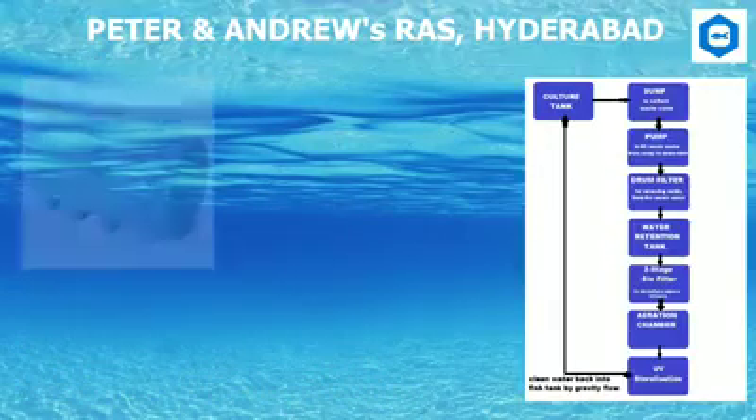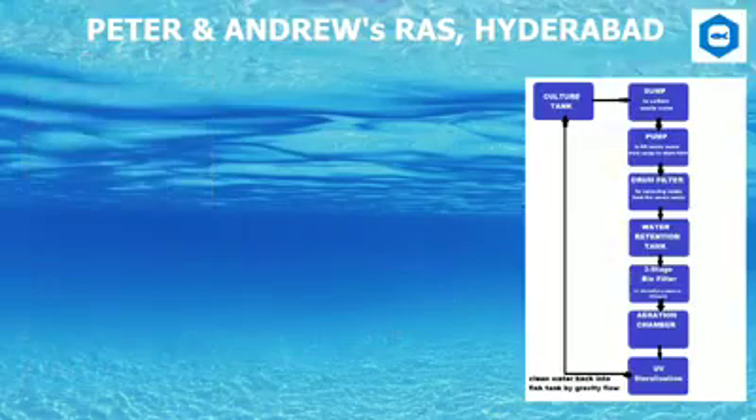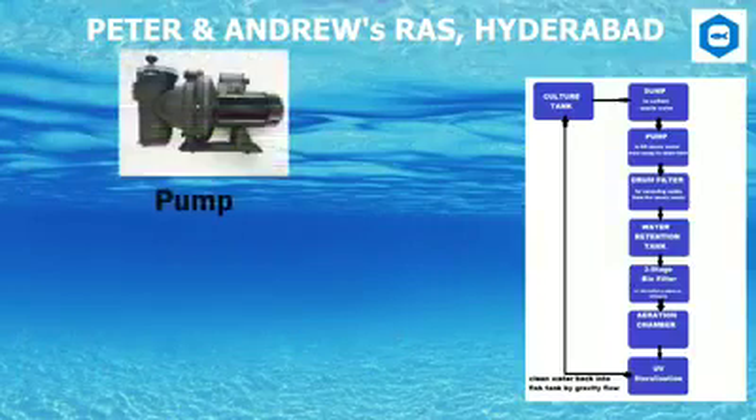Sump: Through the culture tanks, water flows via gravity to the sump. A sump is used to prevent the excessive accumulation of fish excretory products and waste feed. Waste products increase the biological oxygen demand, decrease the dissolved oxygen content, lower the carrying capacity of fish that can be reared, and may result in off-flavor in fish products. Pump: The pump is used to lift waste water from the sump to the drum filter.